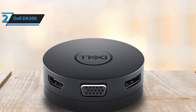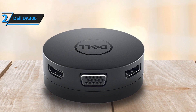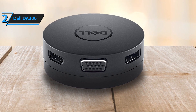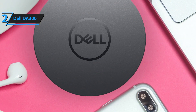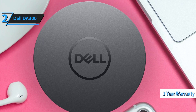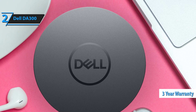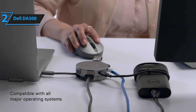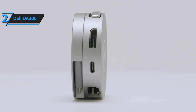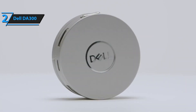The Dell DA300 is also very light and portable. Its unique design keeps the cable hidden and protected when not in use, so you don't have to worry about taking up excess space in your pocket or bag on your daily commute or while traveling. Plus, it's covered by a three-year warranty. With all these features combined, it's no wonder why the Dell DA300 has earned this silver medal for best runner-up USB-C hub in 2023.